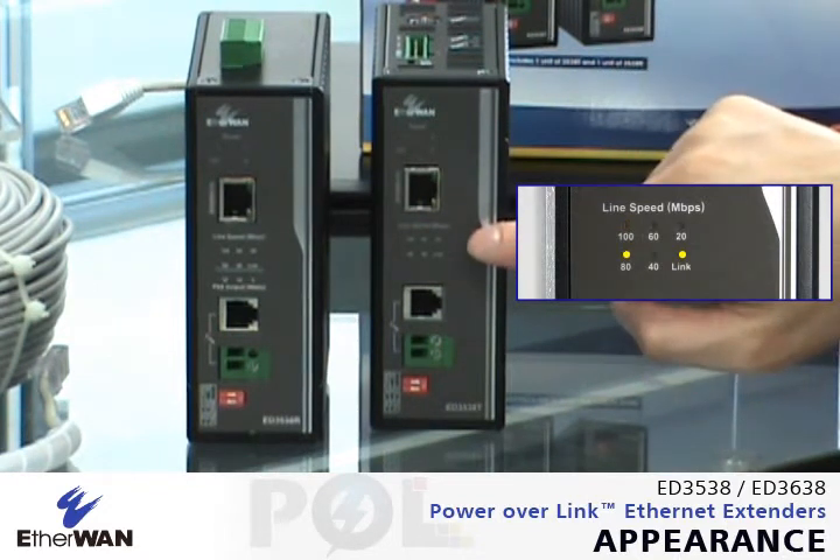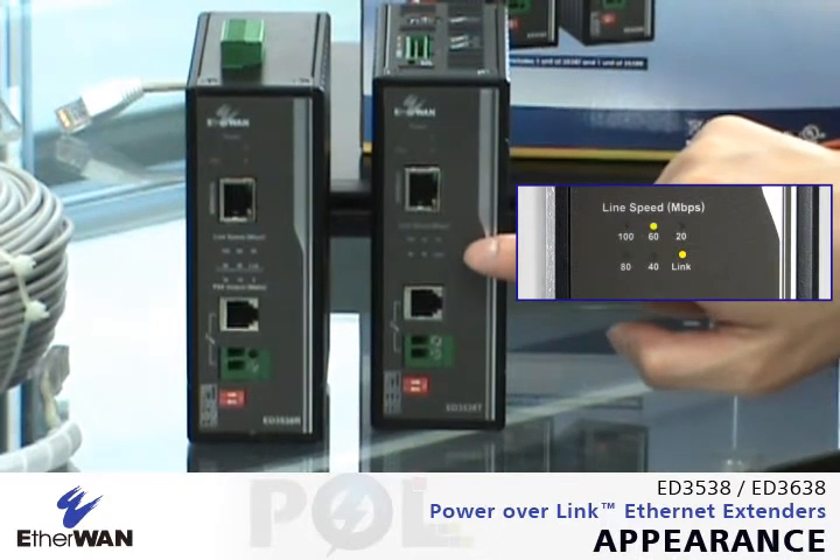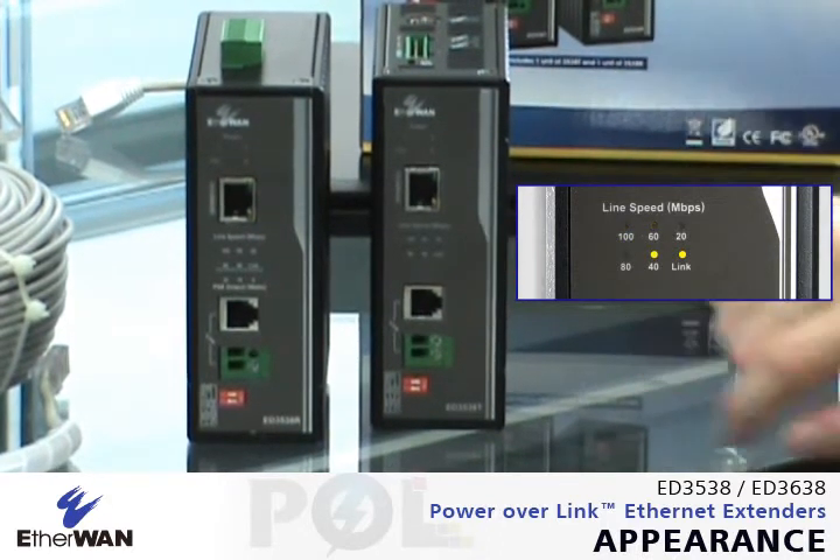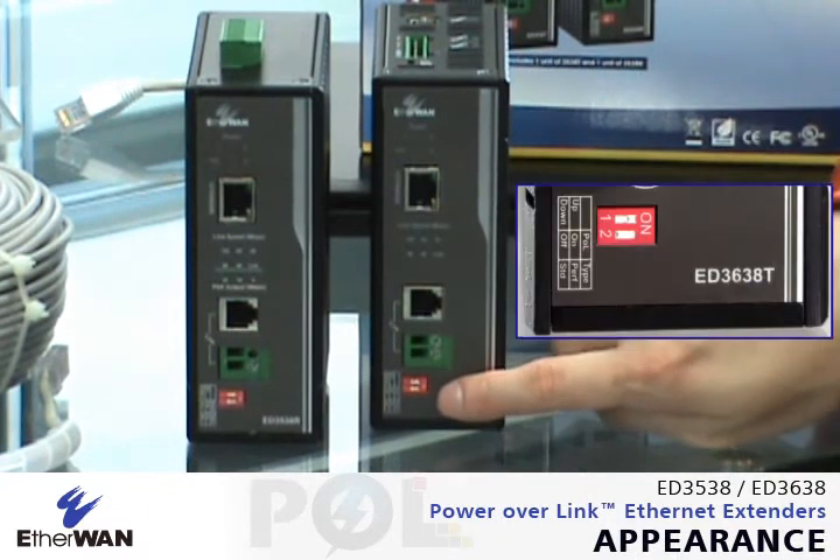Here are the bandwidth indicators. When you connect, this will show you how much bandwidth you can have for your data. There is also a DIP switch here where there are more functions you can configure.